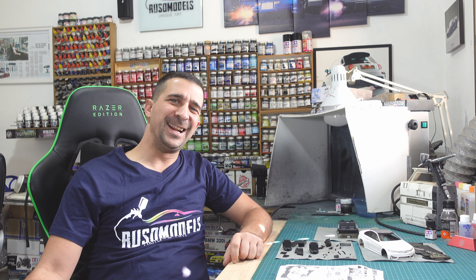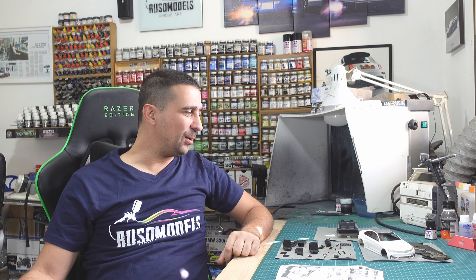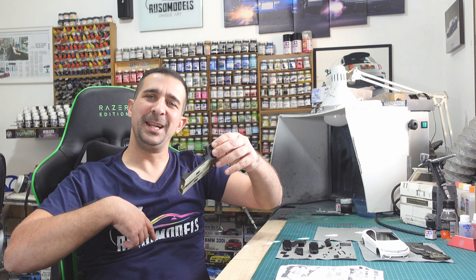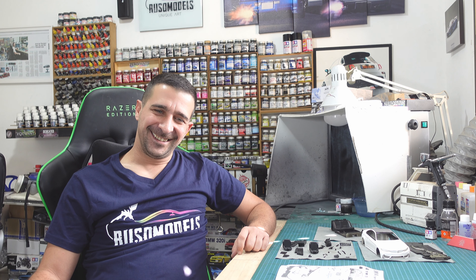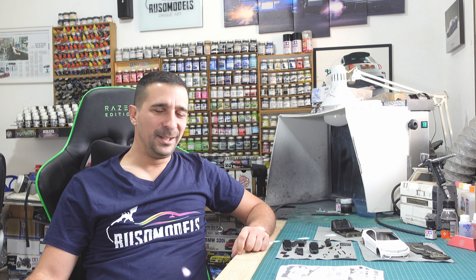Hi, welcome back to Rosto Model Channel! This is part number seven - I think it's an awesome part today. We will focus on the interior. We will make flocking powder with some paint and flocking powder by Hero Boy, and also assemble some of the interior parts. I'll show you how to handle Alpha Model kits. Let's start - enjoy!